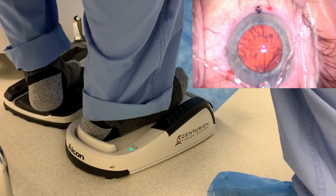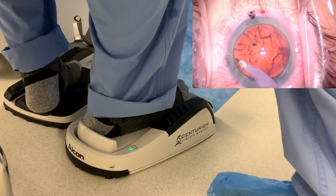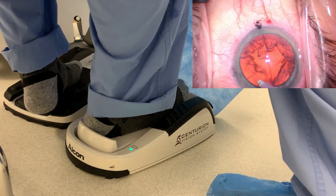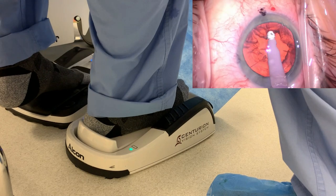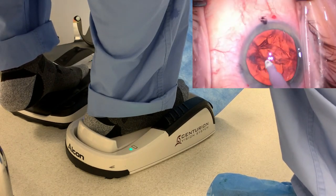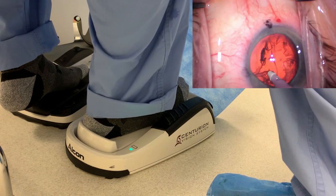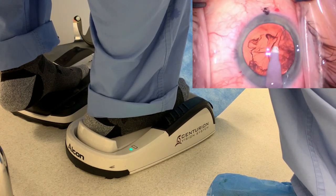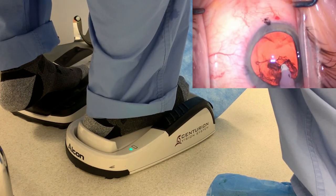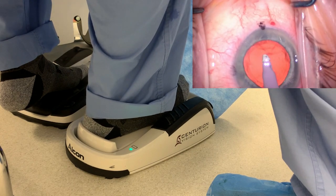Now we've got the I/A probe coming in — stepping on position one. Now there's more vacuum going in the eye. We can really give it some vacuum to get that piece down. During cortex removal, I'm really stepping on the pedal into position two for most of it. I'll retract a little bit at a time, but I'll never go just to position one when removing the cortex — there's no benefit, we want the vacuum. We're just titrating the level of vacuum by just a few millimeter movements of the foot at a time.